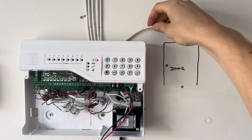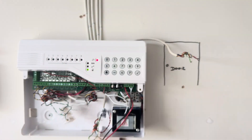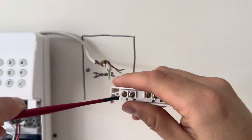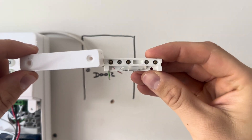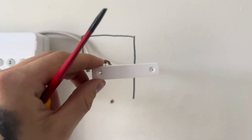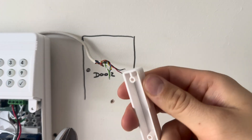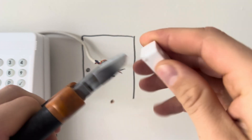Here's the door contact - pop it out and have a look. There's the reed switch on the bottom of it, so you now know which way round the cover goes. Identify which corner you're going to cut out for the cable entry, which is what I'm doing now, just using a pair of snips.